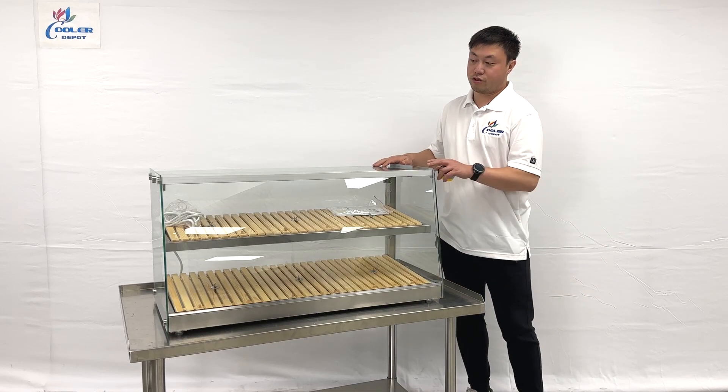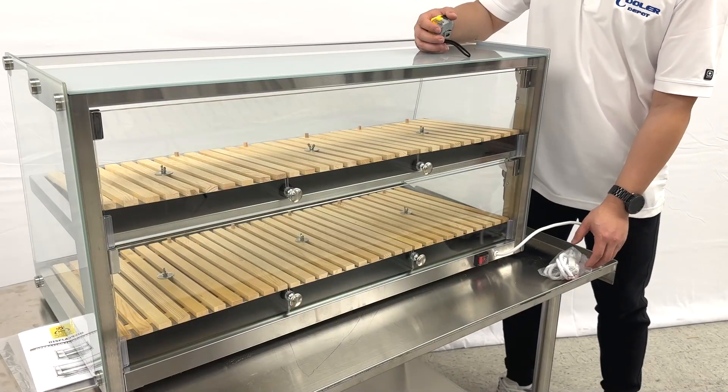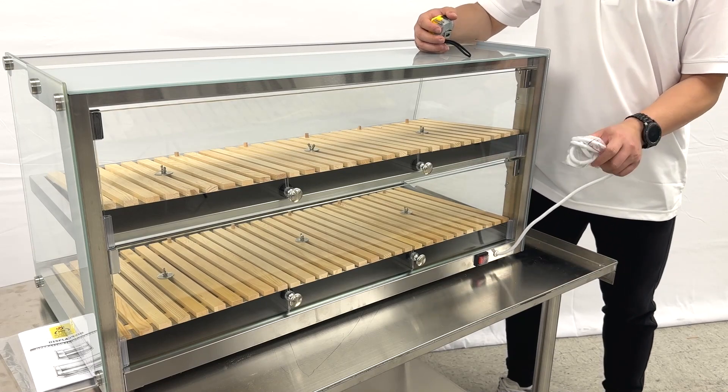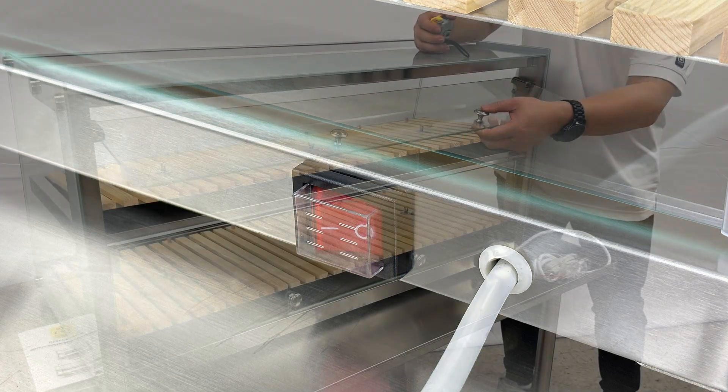And also this unit, let's show you the back side and the inner side dimensions. Let me show you the back side. They have a US 1-ton plug right here, and a switch right here. Handles for the lid door.